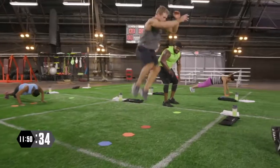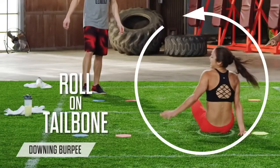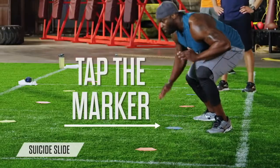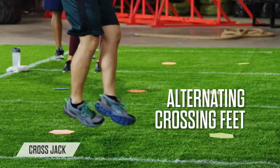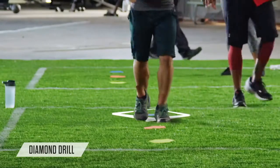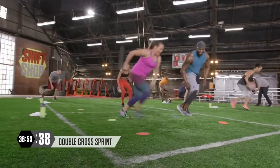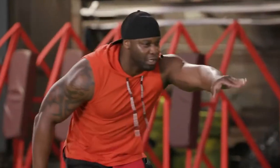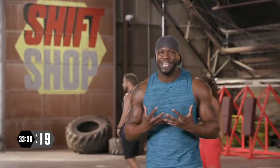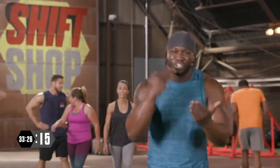The speed workouts are focused on cardio and agility. This is where you use the Beachbody markers on the ground — little rubber markers that you tap, giving you an idea of how far you need to travel between each movement. It also gives the whole session a sports practice feel. Trainer Chris Downing does a great job making everybody feel involved, especially the people on the other side of the camera.